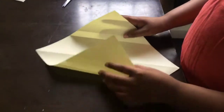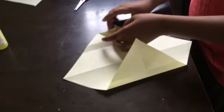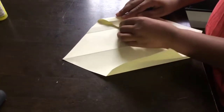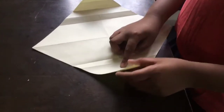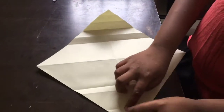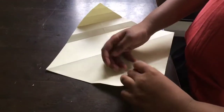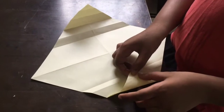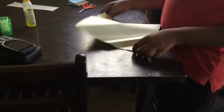Now you have to fold it like this, in here, and then again like this. Now fold this. And then again do the same over here. And then go like this. We got it like this.